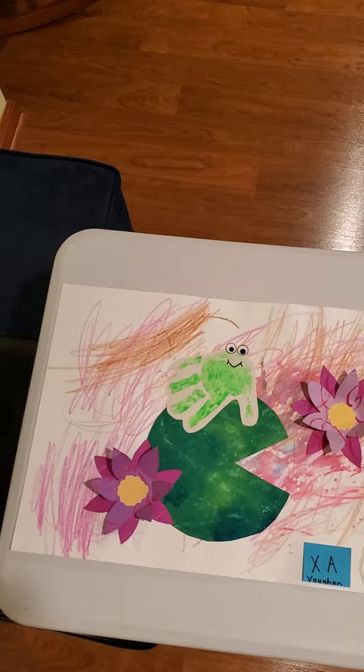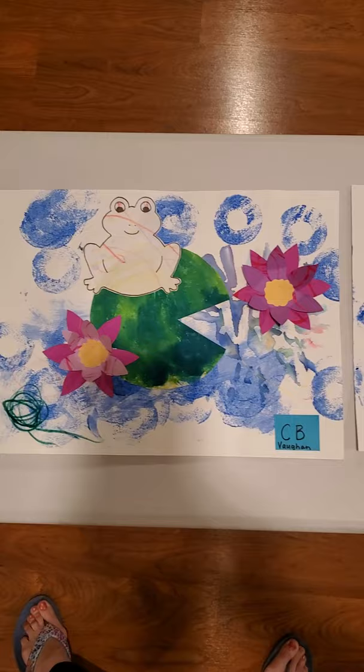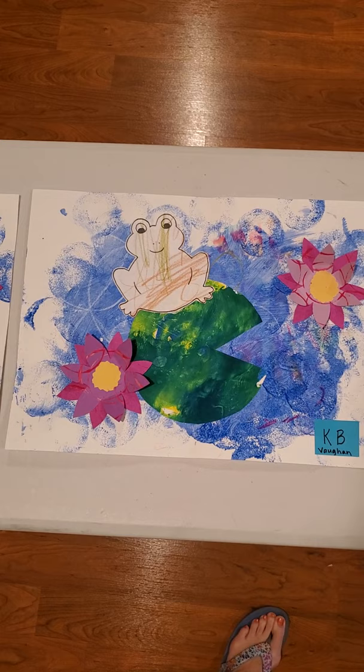Hi preschoolers, this is Mrs. Jervis and I'm in my house with your artwork. I'd like for you guys to be able to see it and show it to your parents. So let's start with Miss Vaughn's class. What I have done is I have put first name, last name initials on the artwork so that you can pause the video when I get to your student, your child, and you can have a little bit of time to look at it.